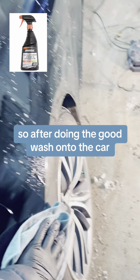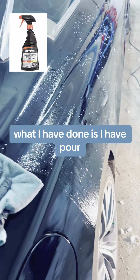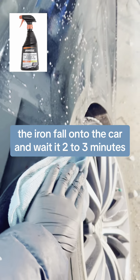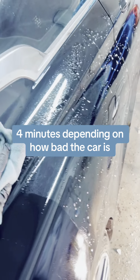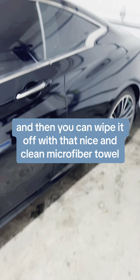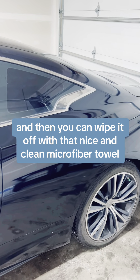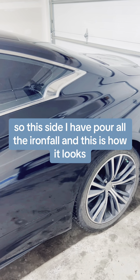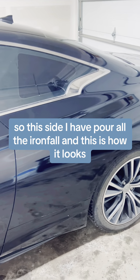After doing a good wash onto the car, what I have done is I have poured the iron fall onto the car and waited 2 to 3 minutes. You can wait like 3 to 4 minutes depending on how bad the car is, and then you can wipe it off with a nice clean microfiber towel. I have poured the iron fall on this side and this is how it looks.